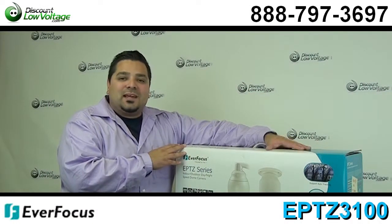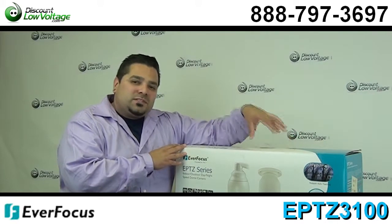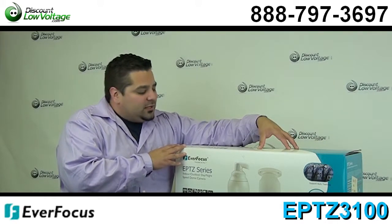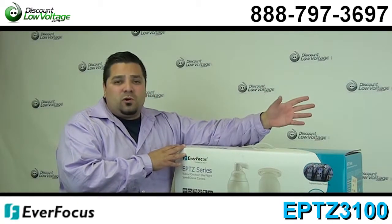Hello and thanks for visiting. I'm Mercy at DiscountLowVoltage.com. Today I want to take a quick look at one of our Focus PTZ cameras. This is their part number EPTZ3100.